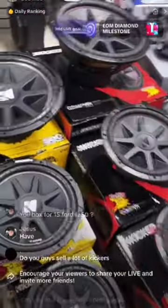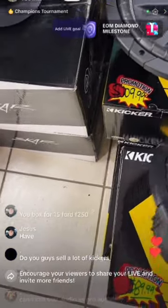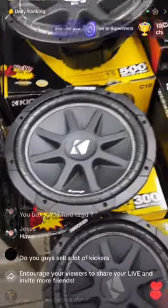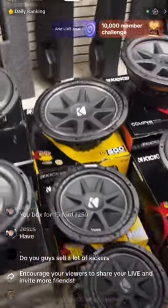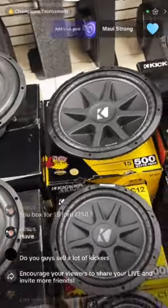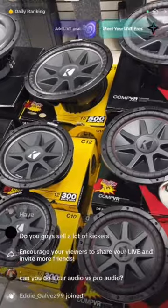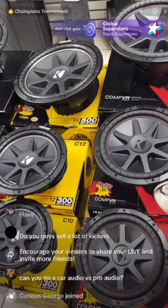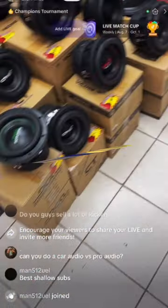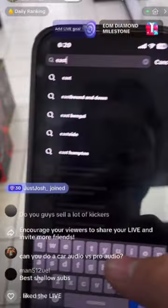Yes, we sell a lot of Kickers — it's really good on a budget and great for beginners with a sound system. We have Kicker Comp combos starting at $429 for the 10-inch and $429 for the 12-inch. It comes with everything: two subs, the box, amplifiers, and the amp kit — out the door for $529. You can install it yourself depending on what you want to do.